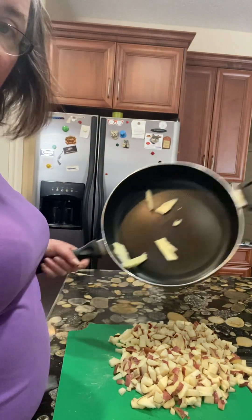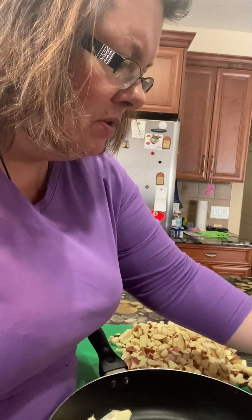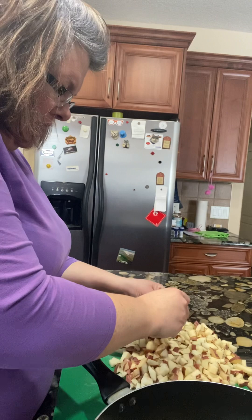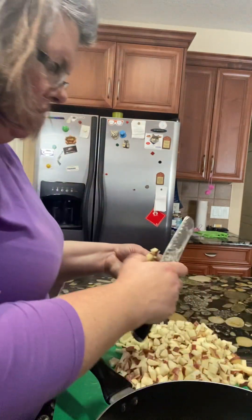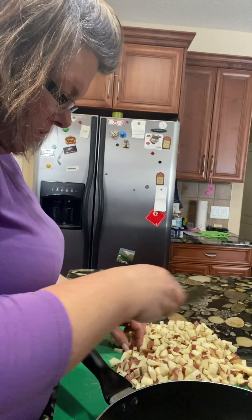I'm back. So I put butter in here. I should put a decent amount — I should actually put more because these are fresh potatoes. I find fresh potatoes don't cook as easy as the hash browns that you buy in the store, the frozen ones.